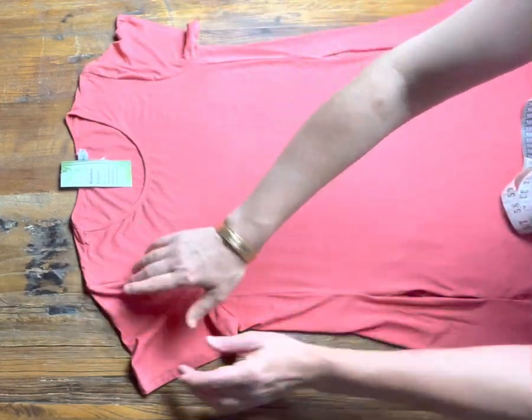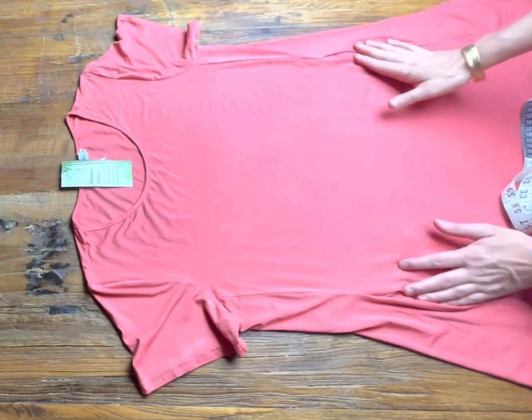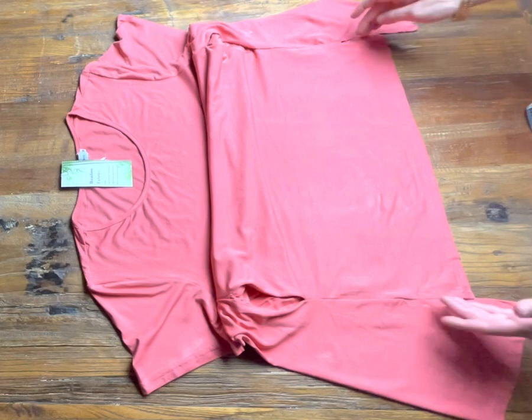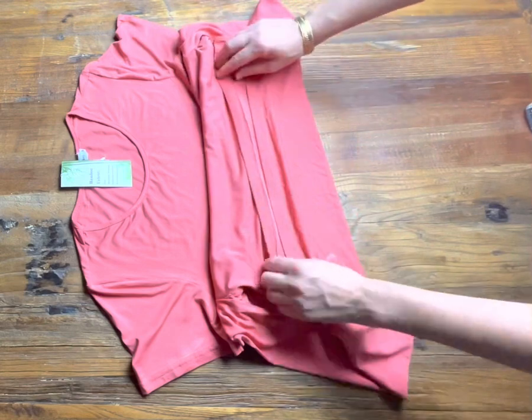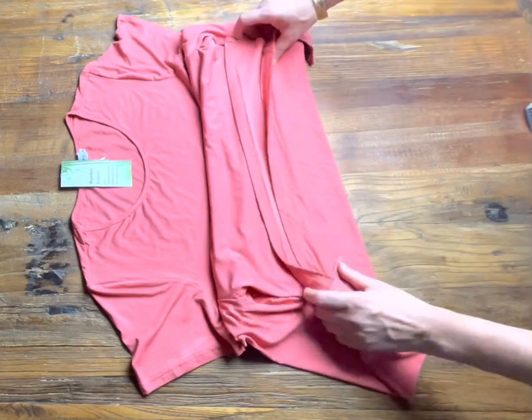It has a rounded neck, short sleeves, and an A-line cut. It also has pockets, and down the bottom it has a lovely pointed hem with a little bit of a slip. The front is slightly longer than the back, though not by much.